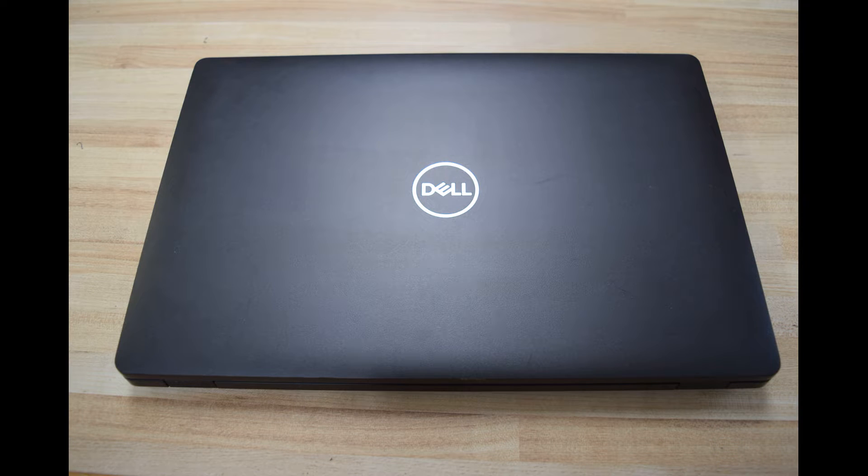Hi, Fred from the Laptop Barn here. Today we're going to show you how to change the battery on a Dell Latitude 5500 laptop. This is a relatively new laptop with an internal, very flat battery.